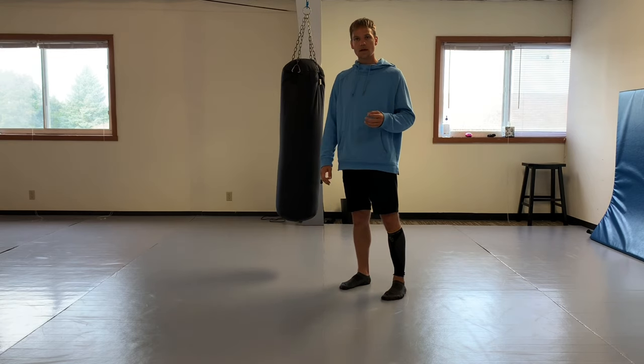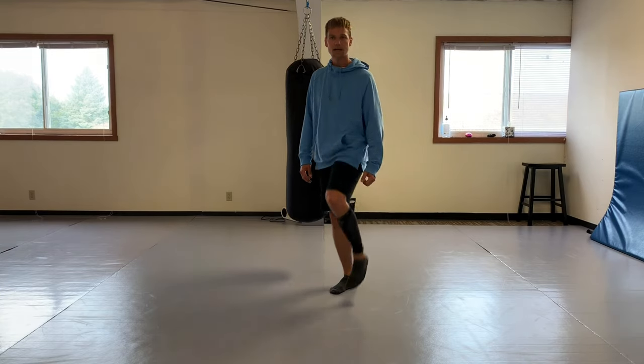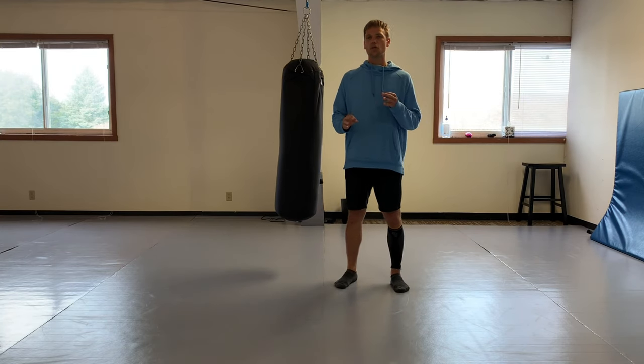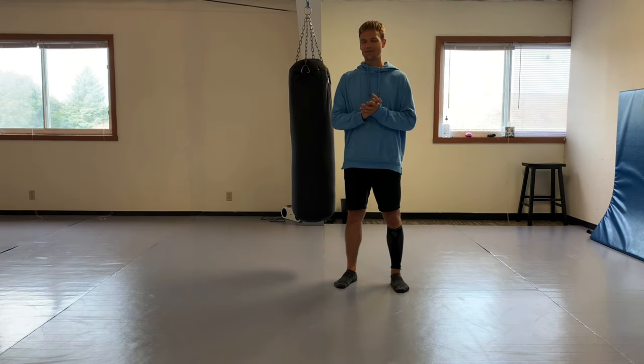When you use the front leg roundhouse for MMA - striking the legs, striking the knees, striking that lower calf - you'd be surprised, if you practice this, at the efficiency and effectiveness we can get out of it. I want to quote one of my biggest inspirations, Sifu Lee.